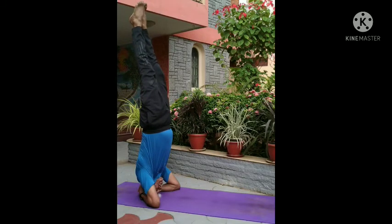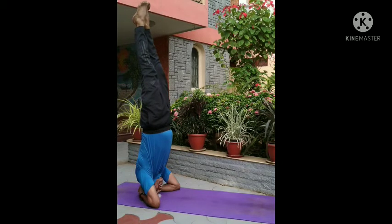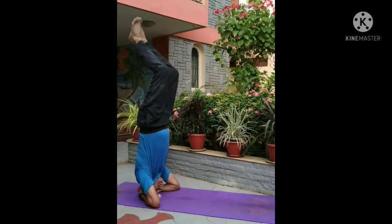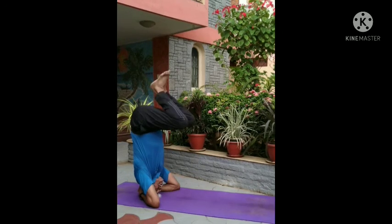Rise the legs slowly. Keep the legs for 5 to 10 seconds, and increase by 10 seconds every week. Keep the heels upwards in the direction of the sky. Breathe normally.